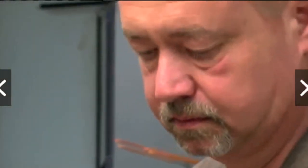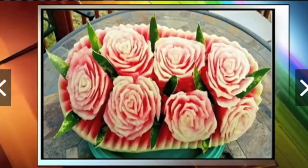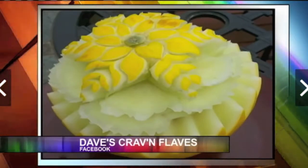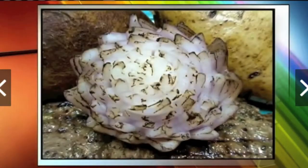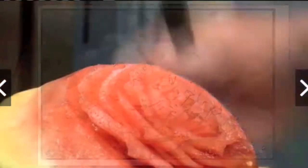We do them for special events — bridal showers, wedding receptions. I've carved honeydews, cantaloupes, apples. I do some interesting things with onions. It's part of making food look good. I say it has to look good to taste good.